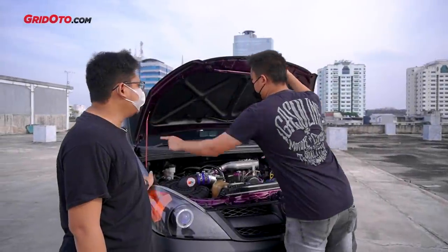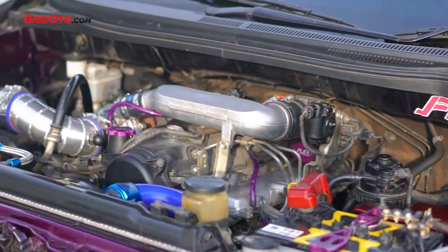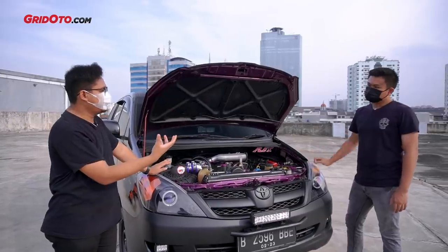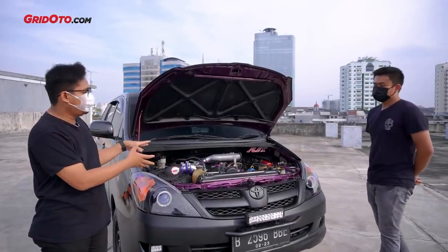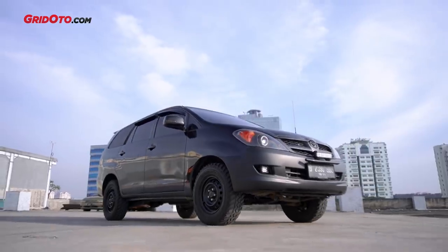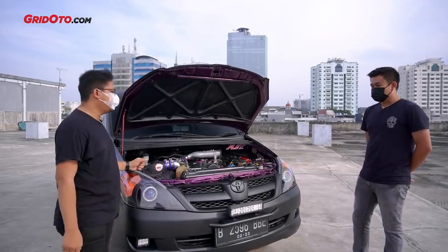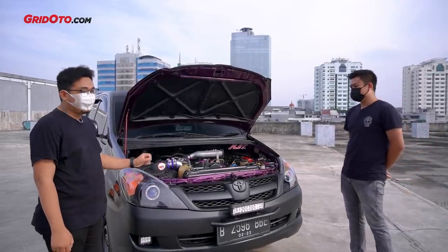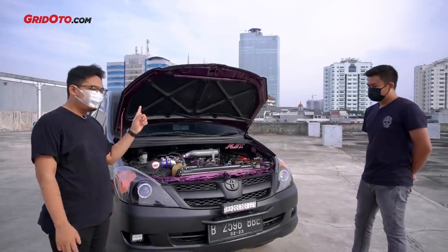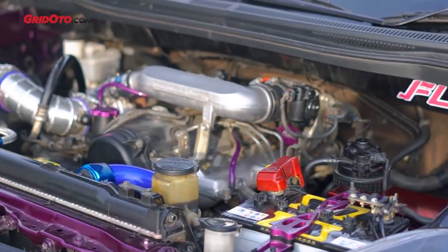In terms of appearance it's already fierce with the tint. More cosmetic. I don't want to discuss the 2KD FTV engine just yet - actually, what's the modification direction you want to build for this Innova? The concept is more toward alto actually, so not pure off-road and not pure stock either. So it's a daily driver? Yes, daily use. There are alto elements here friends, we'll discuss the suspension later. But let's focus on the engine first - 2500cc diesel, what's been changed?